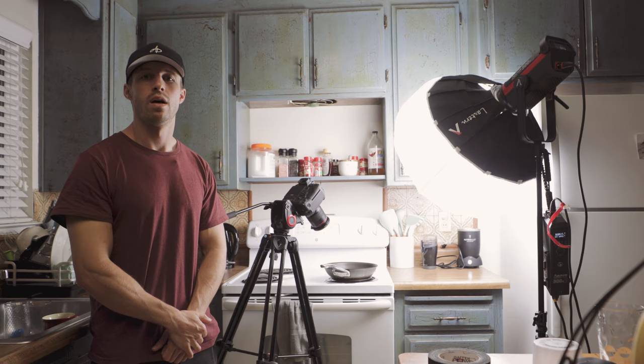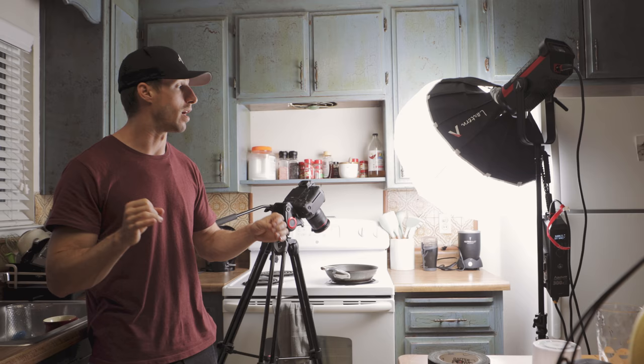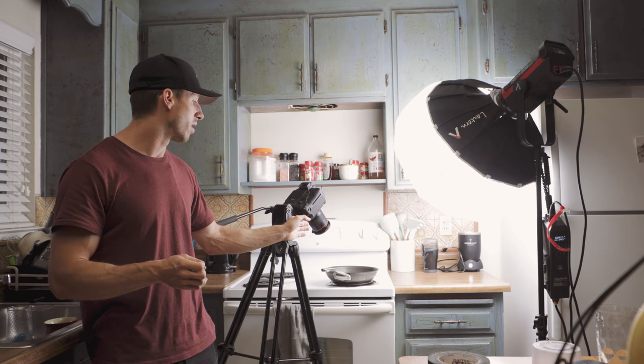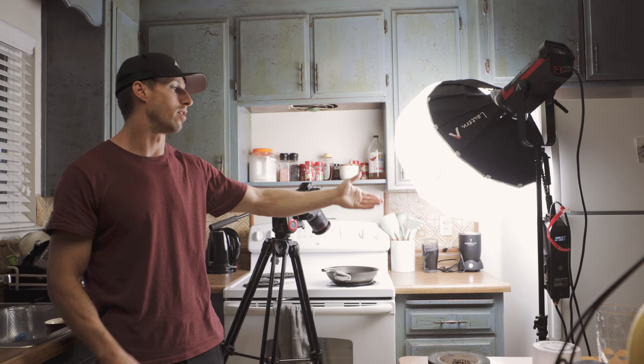Unfortunately, sometimes on shoots you're not going to be able to get all your shots on the day of shooting. I didn't have enough shots for my video, so now I'm going in and grabbing two more shots. One of them is going to be just the burger sizzling and we're using the Macro 100, doing it right in my house with the 300D on a lantern.